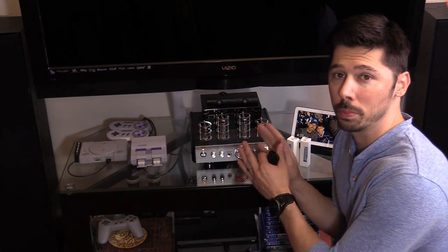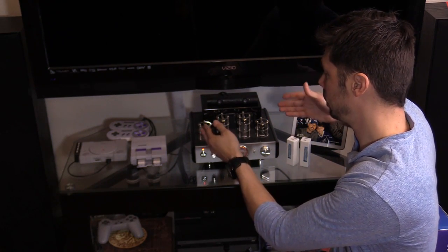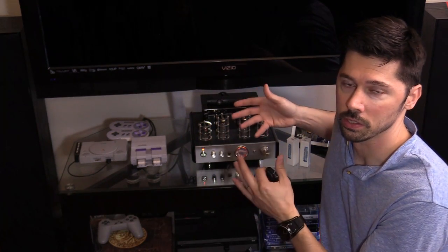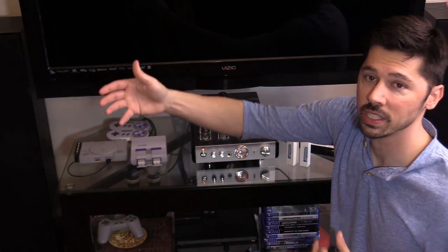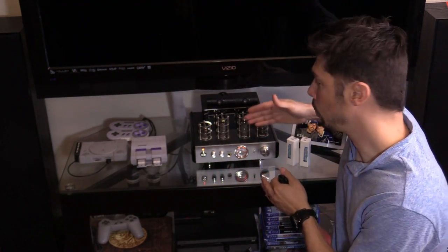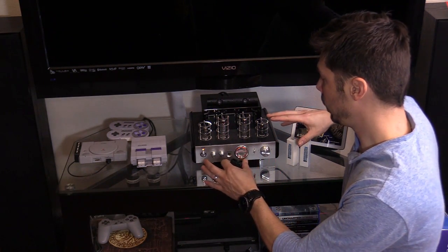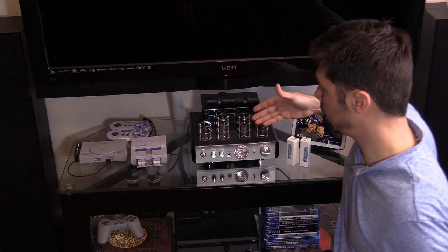This is not a true tube amplifier because it has a mixture of solid state electronics like diodes and transistors and valve tubes. In the United States it's called vacuum tubes and overseas it's called valves. This is a hybrid setup where the preamp is tubes and the rest of the power is powered by power transistors.